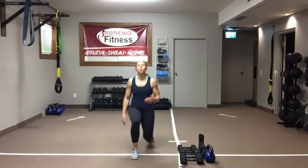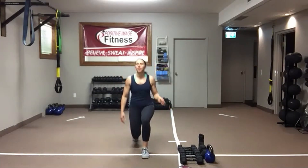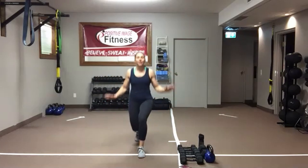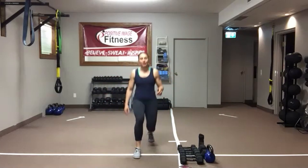Don't worry too much about how low you get into the lunge. We're just warming up those hips, knees, and ankles. Once you've done your 5 and 5, find a wall, chair, or something if you need for balance. We're going to go into our leg swings — 10 on the left, 10 on the right.